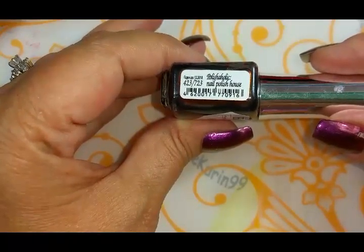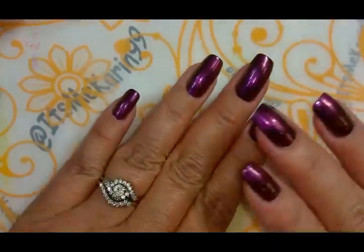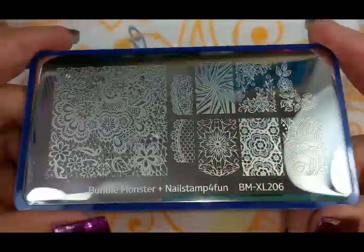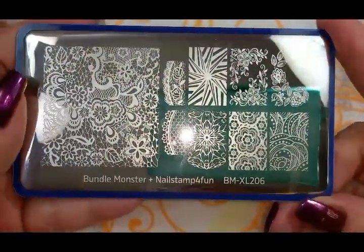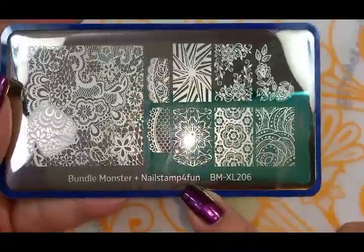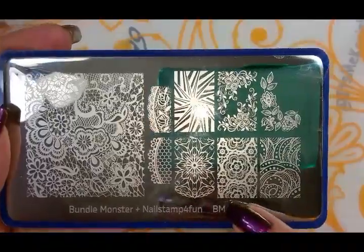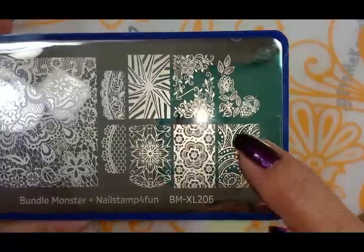It is called Nail Polish House number 423/723. I've got two coats of that on here today, and we are going to do a little stamping. I want to use this new plate I haven't used yet — it is from Bundle Monster, from their blogger collaboration collection, and this one is by NailStamp4Fun Swanette. I just love this plate; it's got a wonderful variety of images to choose from.